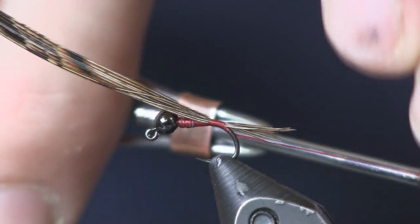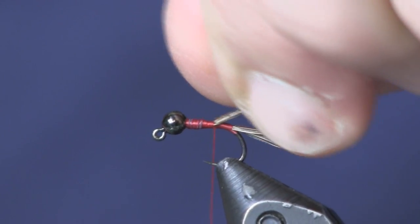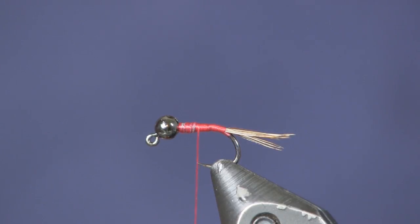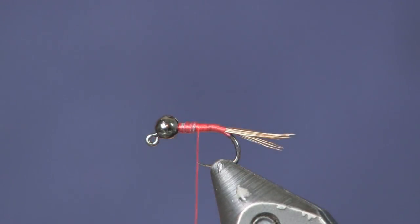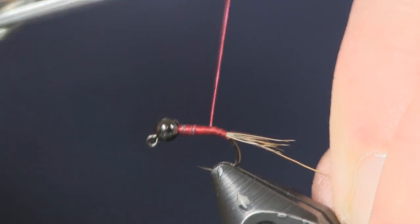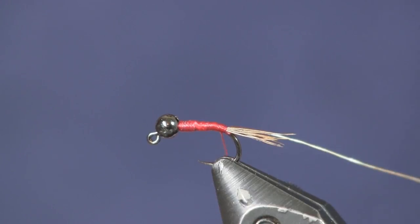I'll make a wrap or two underneath to keep it straight up in the air, then wrap it up by the lead. Next I'm going to put on some gold ultra wire — I ran out of silver in size Brassie, so I'm using this gold. It's actually a pretty light colored gold, so I'll use it in place of silver. When you put it on with all the gray and silver in this fly, you can't really tell the difference. The ribbing adds just a little bit of flash and provides some protection for the fly.